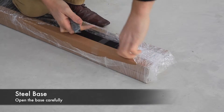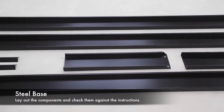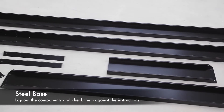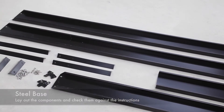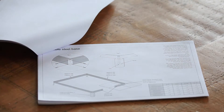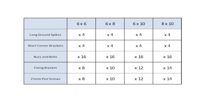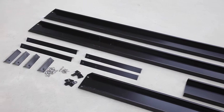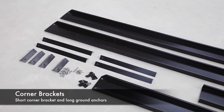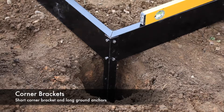The optional steel base comes as a separate package. Open the packaging carefully and lay out the components. The instructions supplied with your greenhouse detail the components specific to your greenhouse model — see the base diagram and fixing contents table for details. There are two types of corner brackets supplied in the kit: short corner brackets and long round spikes.